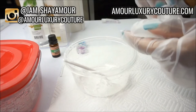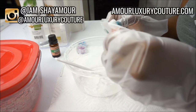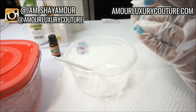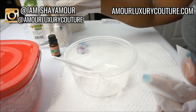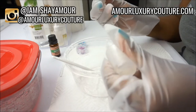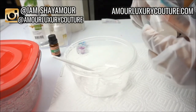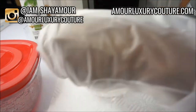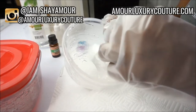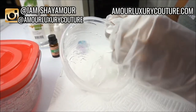I'm adding a couple of drops of vitamin E oil right now. I also highly recommend that you add a preservative to your lip gloss — you want your clients to have a long period of use when they receive it. You don't want them to only be able to use it for a couple of months. The preservative extends the shelf life of the lip gloss.